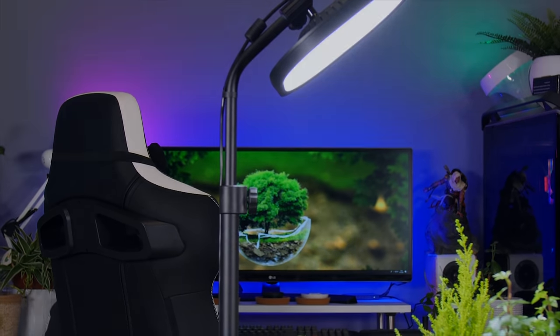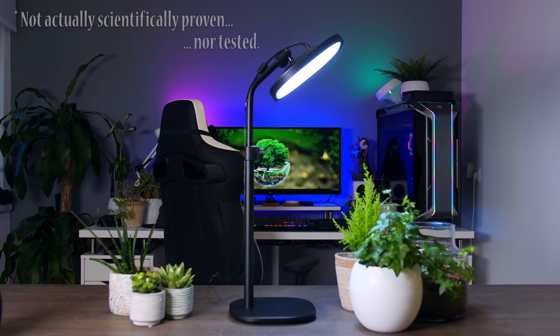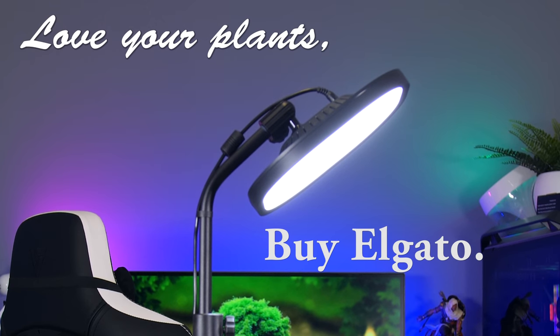Key lights are great for your plants too — they just thrive in that soft lighting that can be easily adjusted using your app or your Stream Deck. Love your plants, buy Elgato.